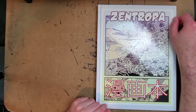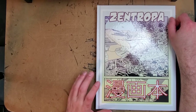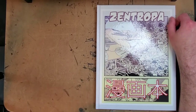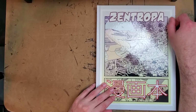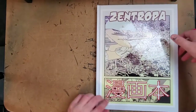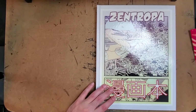Hey there everybody, thanks for joining me for another one-man review. Today I have a book that's really special to me — it's John Mahoney's Zentropa. John is now a friend of the show, which I'm really super grateful for. Brandon and I interviewed him about Heavy Metal, so make sure you go back and check out that conversation between the three of us.